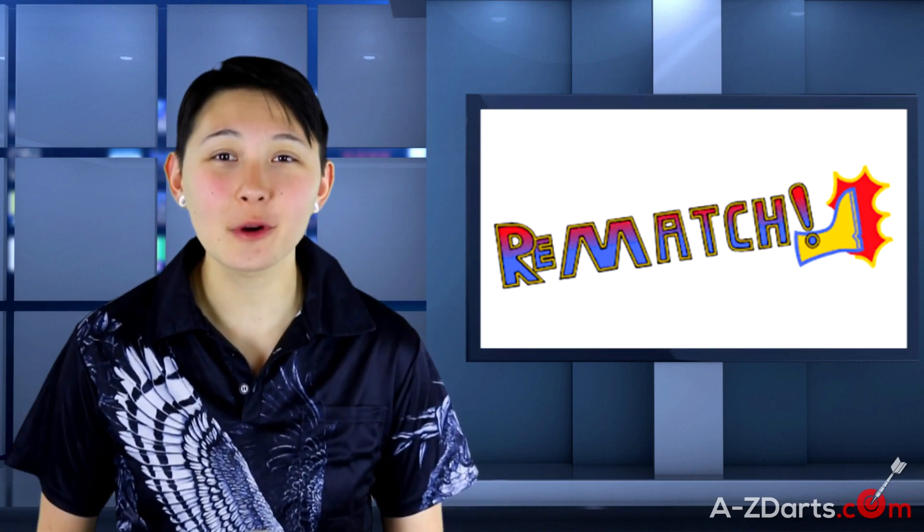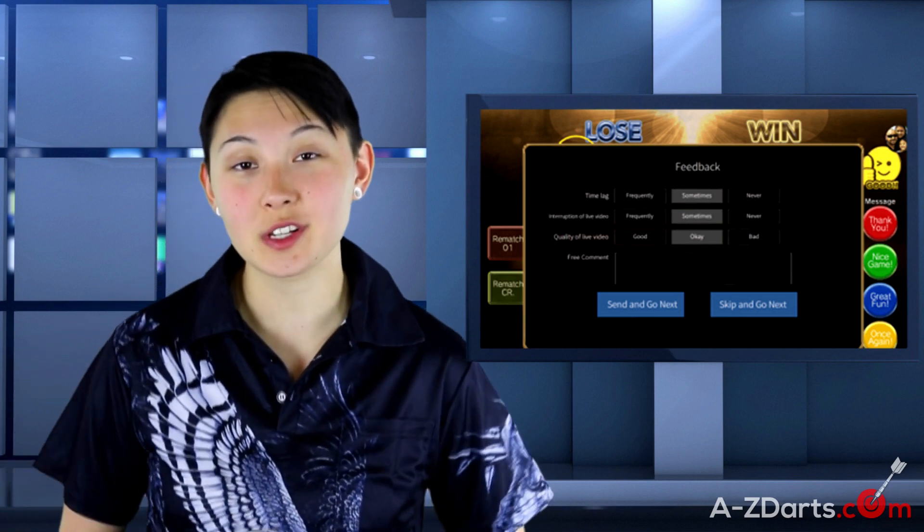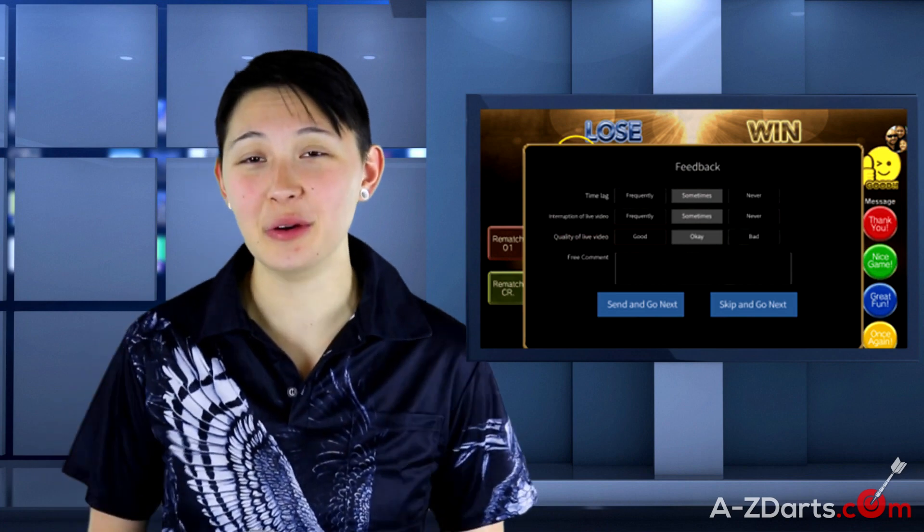Post-game, you get to give virtual compliments and have an option to rematch. Within that rematch you don't have to choose the same game — you can choose between 01 and cricket. After every matchup there's a feedback system to help improve your experience. You're not required to use it, but if you experience an issue you can let them know. Overall, it's just a solid implementation of home dartboard online play.